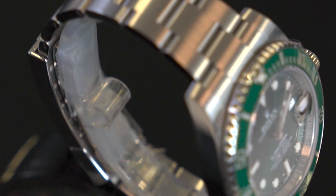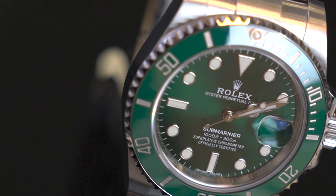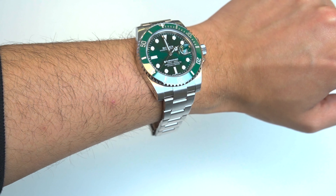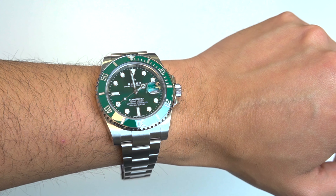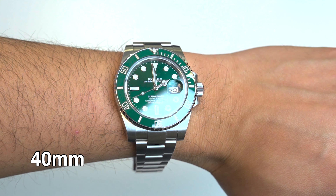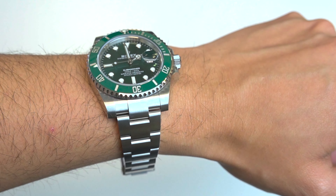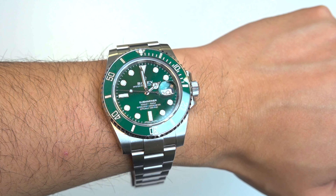The Hulk's case is made of corrosion-resistant Oyster steel and features a helium escape valve, making it perfect for deep sea diving, which is its actual purpose. The Rolex Submariner Hulk features a case size of 40 millimeters, which is considered ideal for a sports watch.